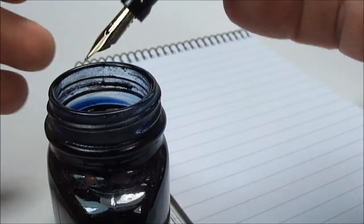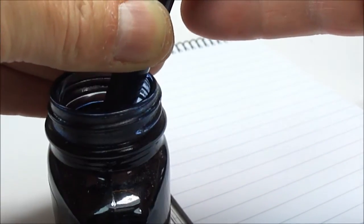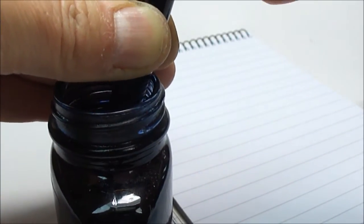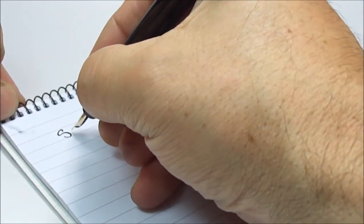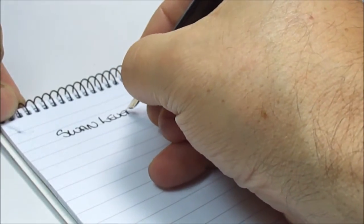All we need to do is present the nib into the ink, then turn this knob at the top. Give it a couple of seconds, turn it back home again, give it a couple of seconds. You may not be able to see it at home, but there were plenty of little bubbles in the ink, so it looks to be in working order. Incidentally, this is the first time I've inked the pen since restoring it. So, here we have it — a Swan Leverless pen.